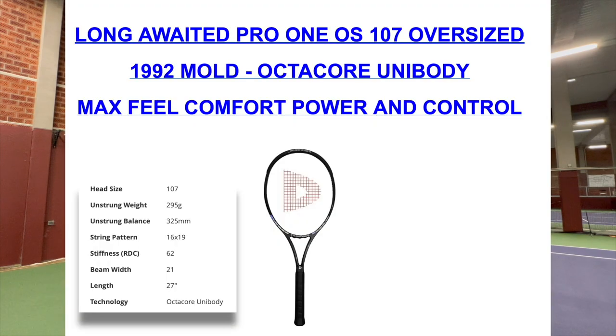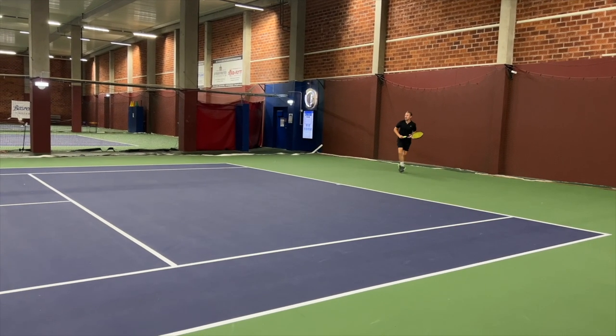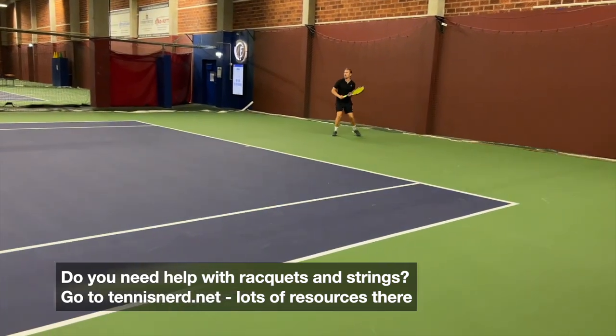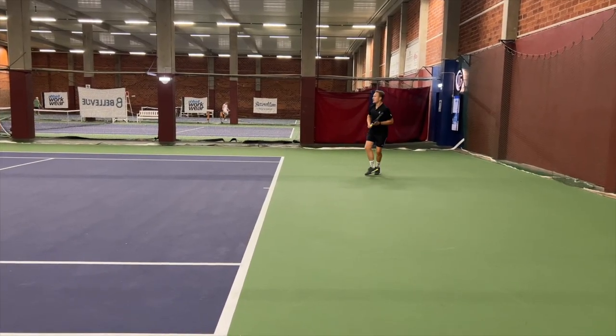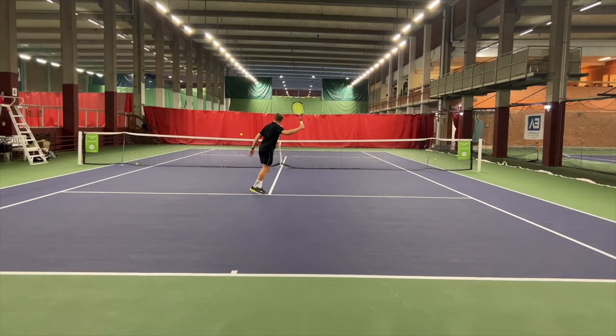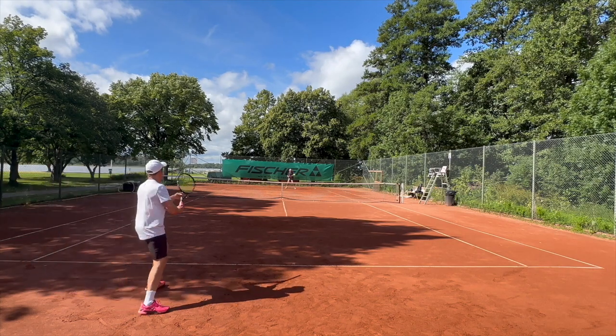There's also a Pro 1 107 — the Agassi-style one — so maybe something to check out in the future. Overall, very happy with the frames; I've been using them way more than I needed to for this review. They were my go-to frames during my trip to Sweden for a few weeks, and I've actually been playing with the Pro 1 97 in recent set play. If you need help finding the right racket, check out my consultation service, my e-book, or even a course I have — lots of content on TennisNerd.net and this YouTube channel.